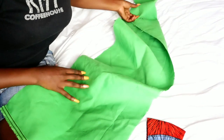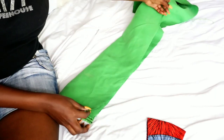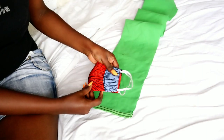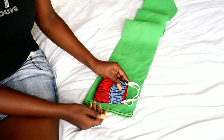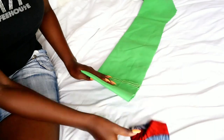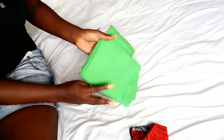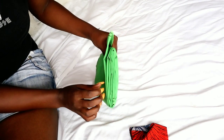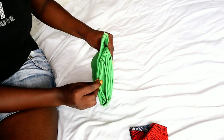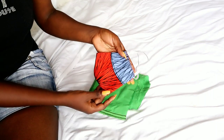I'm going to use this fabric to make my mask. The first step is to fold it in half, and then I used my existing mask to measure the size of the mask I'm going to make. From this fabric I'm going to make about four or five masks. I'm also using this mask to sketch a pattern on my fabric.